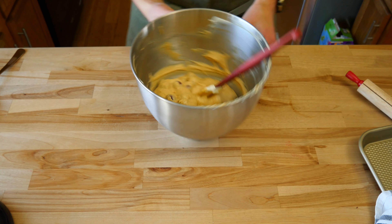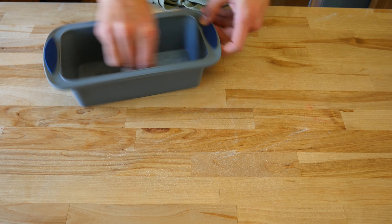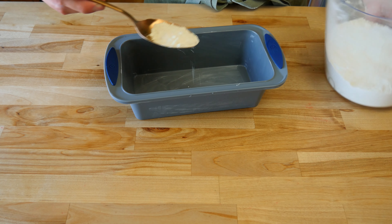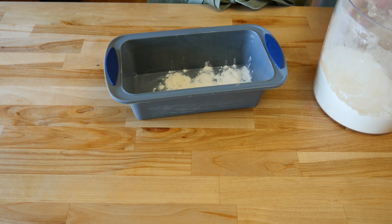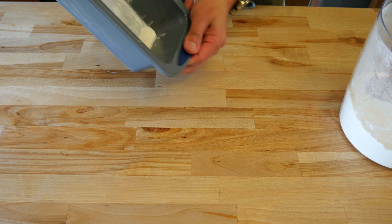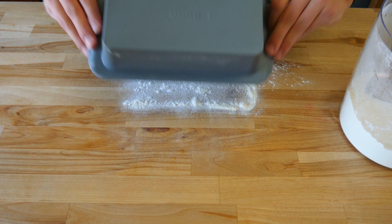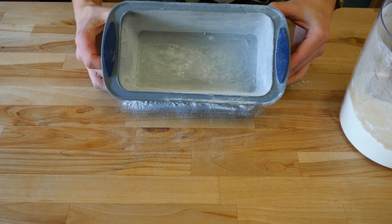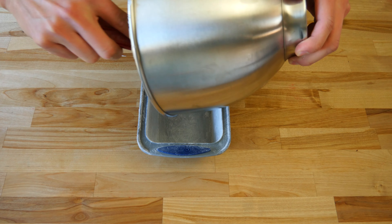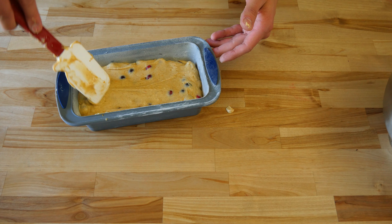Spatula the cranberries until well mixed in. After the batter has been made, prep your loaf pan. Grab an 8.5 by 4.5 inch bread pan and lightly coat it with a small amount of butter, ensuring you grease all the edges and corners. Give it a light dusting of flour and make sure the entire surface is coated, then knock any excess flour out. Pour in the batter and give it a quick smooth out to ensure it's nice and level.